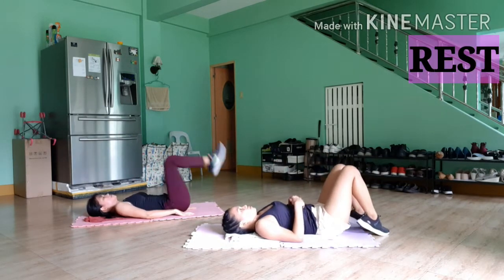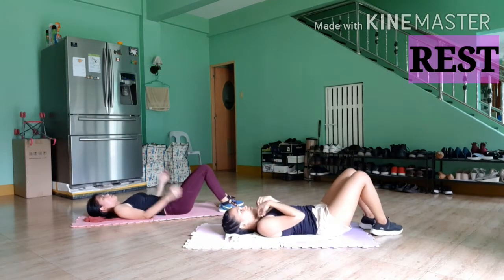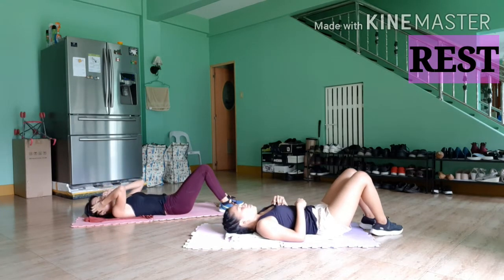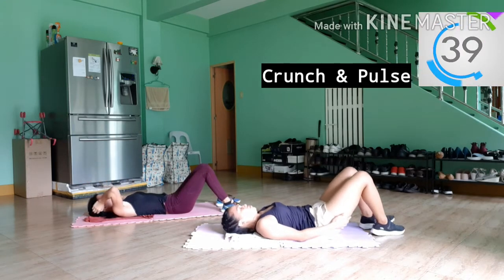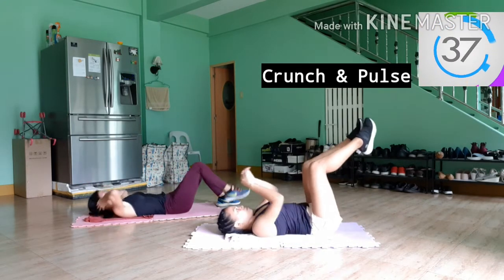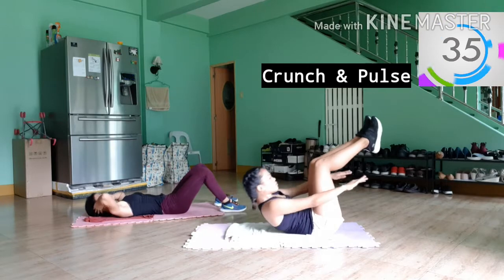All right, get flat on the ground. We've got some crunches with pulses next to work those upper abs. Keep your legs at a 90-degree angle and crunch up with your arms straight. Remember to engage those abs and use your core muscles to do those crunches.